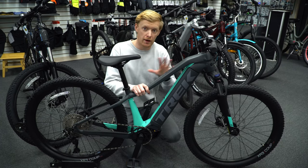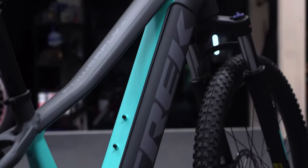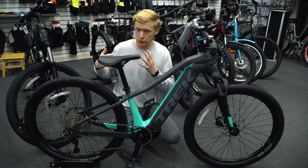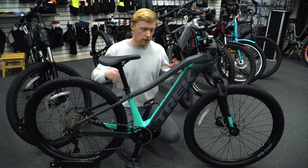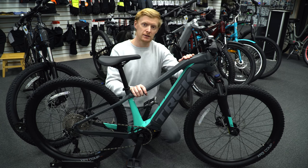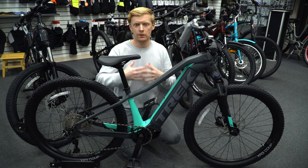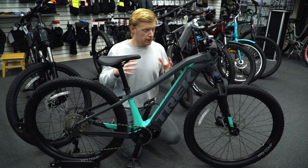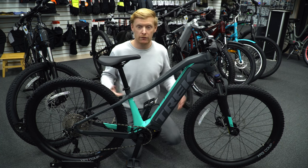They've moved away from carbon fiber frames across the entire Powerfly line — that's a change from previous years. Carbon fiber models are now left to Rail series customers. With the Powerfly, all models get an aluminum frame — this is the Alpha Aluminum, so it's the highest quality and lightest weight aluminum they offer.